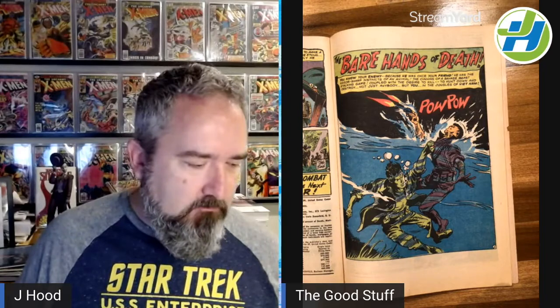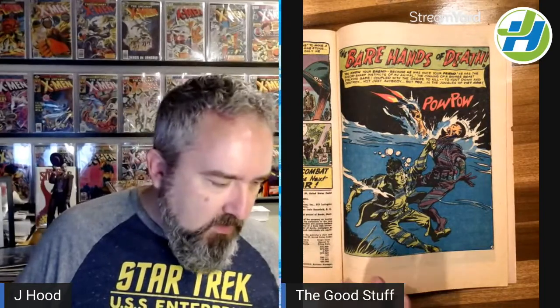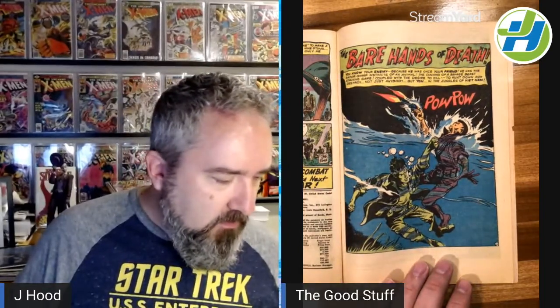The reason I bring this issue up is the backup story. Now, I'm one that prides myself on being able to name artists. If I see something by someone, I can look at it and say, oh, that's so-and-so. This one had me stumped for a little bit, so I was trying to figure out who this guy was. I was very taken by the splash page here — very well drawn, a little bit reminiscent of Joe Kubert, but is not Joe Kubert.